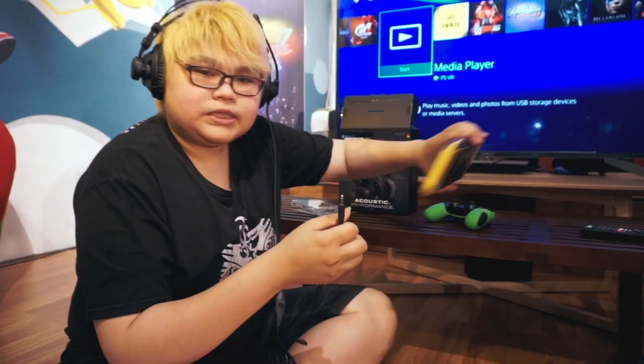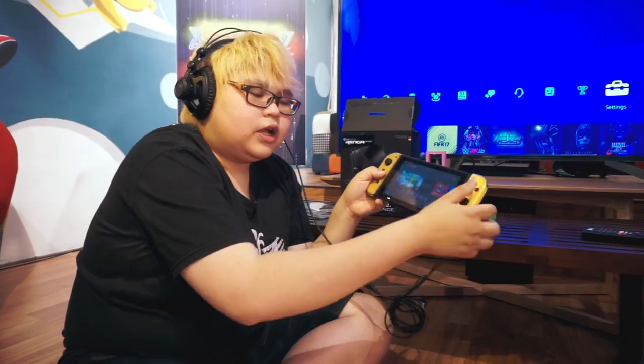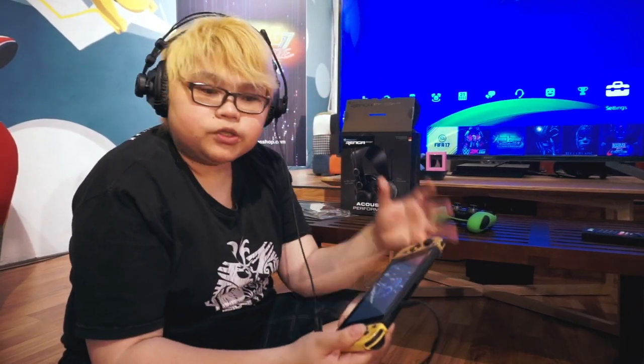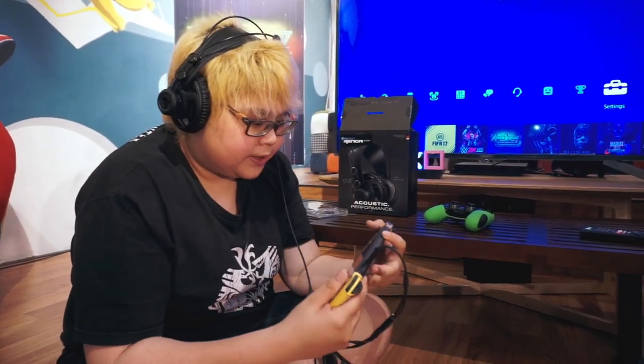Gimana nih performanya kalau kita main di Switch atau PS4? Kita coba langsung. Jadi di Switch kalian tinggal colok. Setelah terkonek, kalau mau main game di Switch jadi lebih nyaman pakai headset ini. Suaranya lumayan bagus, semuanya ada, dan suaranya juga lumayan kenceng.